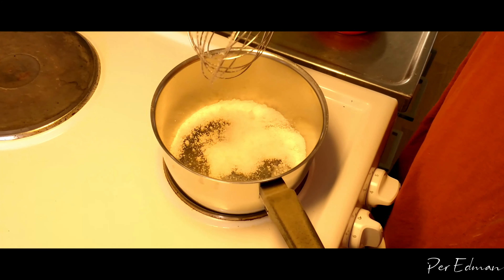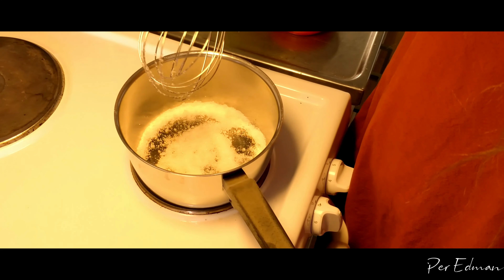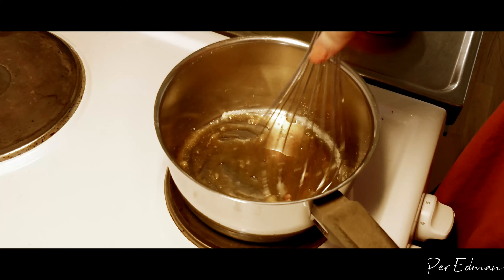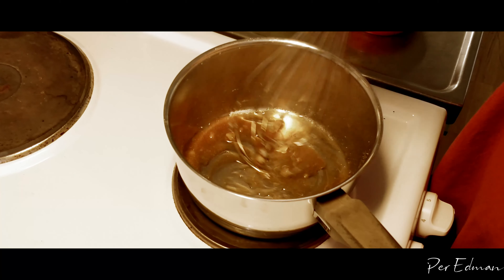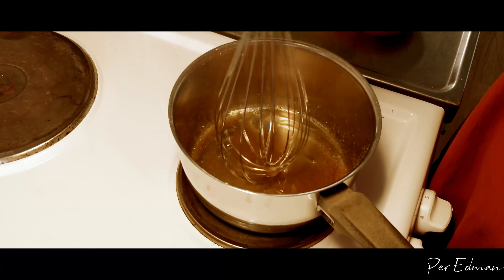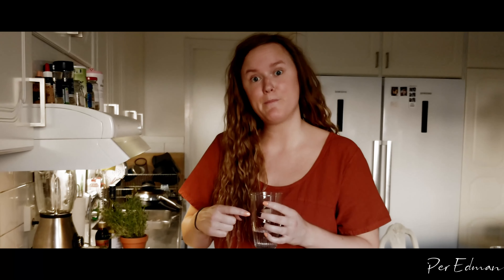So the first ingredient I'm gonna put in the pan is sugar — it's half a deciliter. So we're trying to make the sugar melt here. The sugar will create a caramel. It will become brown and that's when you have to whisk. As you can see now the sugar is melted and it's starting to get brown. That's when you have to be more frequent with your whisk — just whisk away, whisk away.